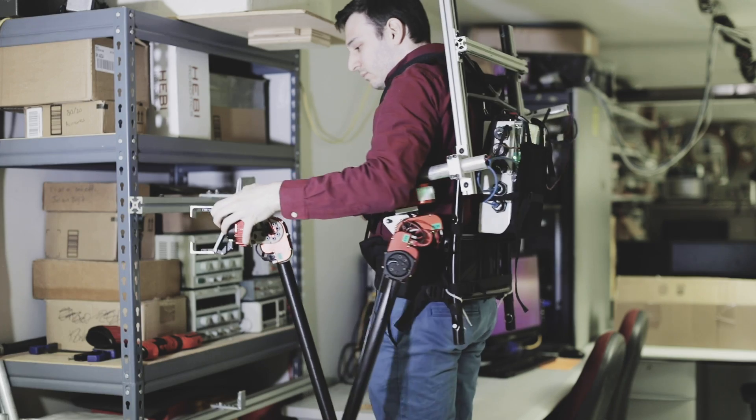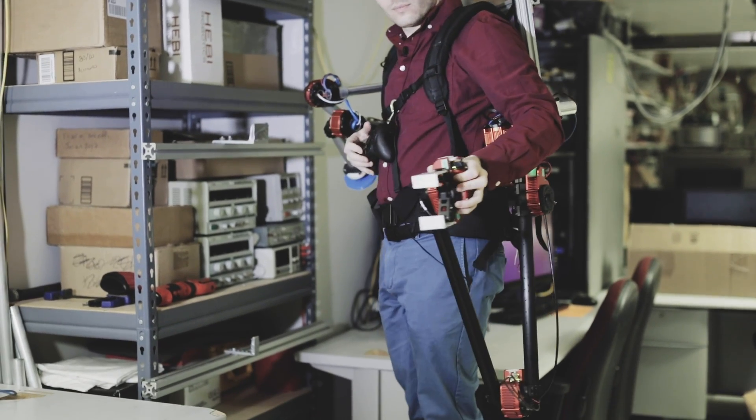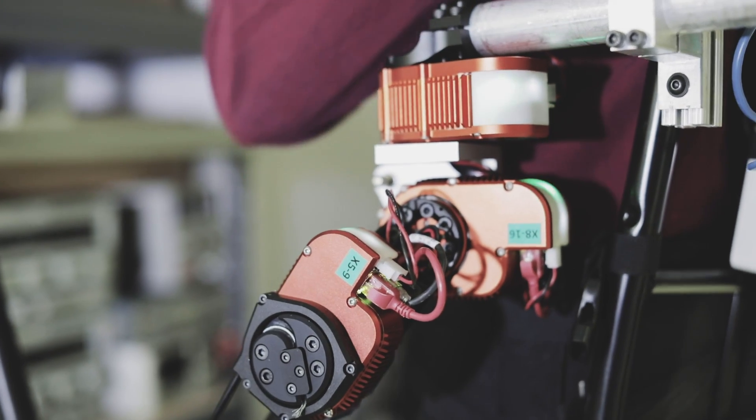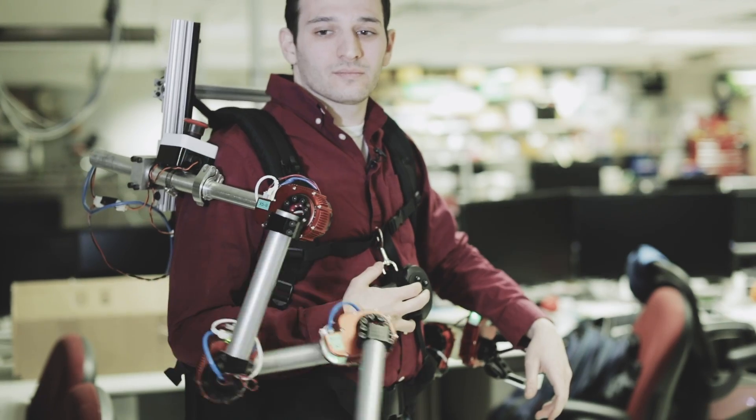What it can do is provide a degree of active stabilization. Where you would currently be holding on with your hand to prevent yourself from stumbling or to get better balance, this robot can do that for you.